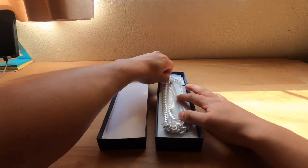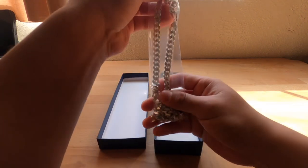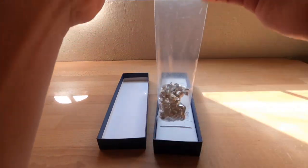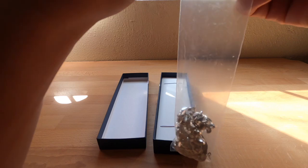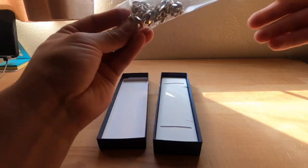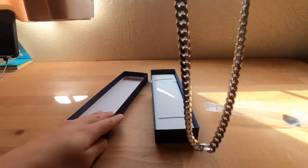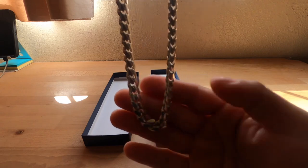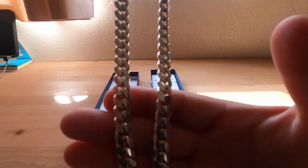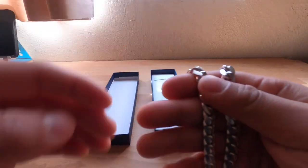What is up guys, today we're going to be doing a review on the Sam's Club sterling silver 22-inch chain. This is the packaging it comes in — comes inside this little bag. So basically this is it: 22-inch chain, sterling silver, very nice color, very nice shine.